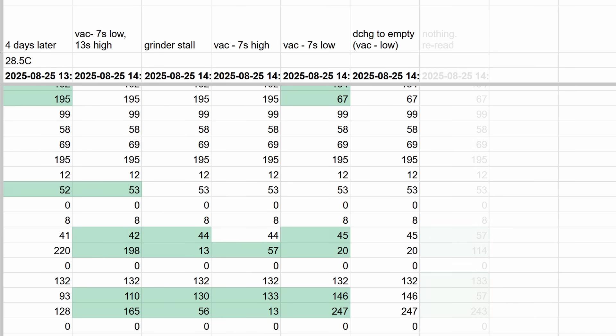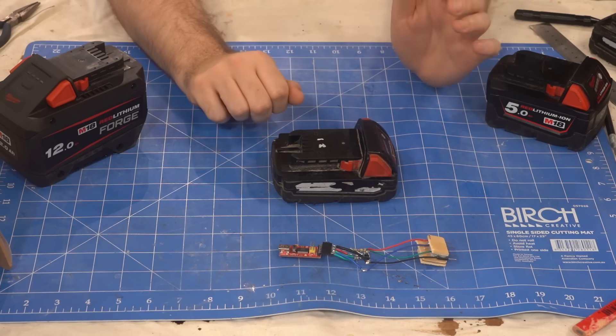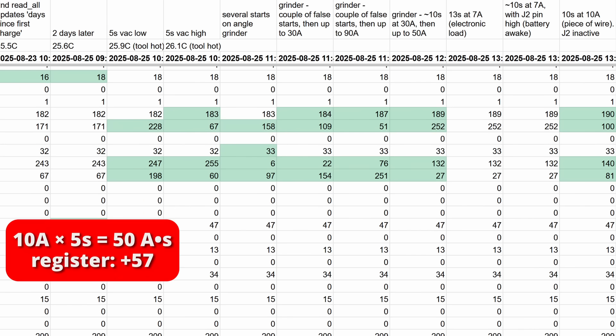Eventually I figured it out and our script now forces a read of all the registers before printing them out. One of my first tests was running my vacuum on high and low — low is around 10 amps and high is 18.5 amps. Running the tool at 10 amps for 5 seconds was increasing this register by 50, and running it at 18.5 amps for 5 seconds was increasing it by 90.